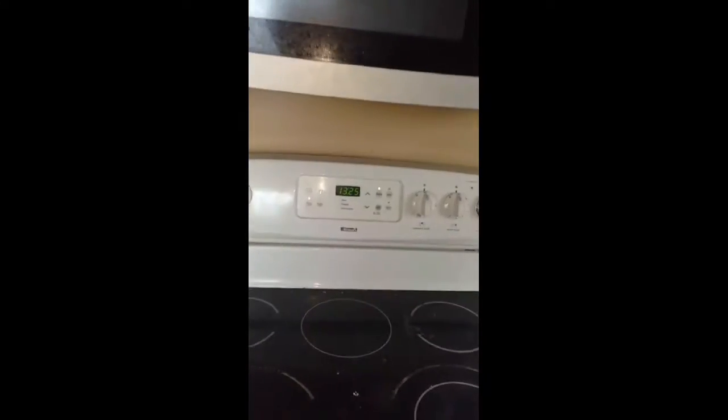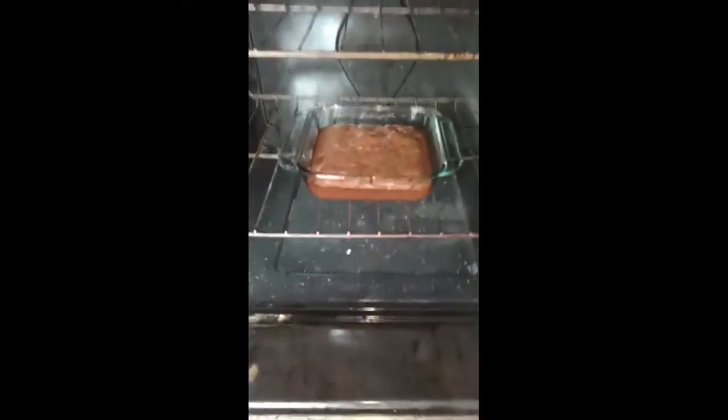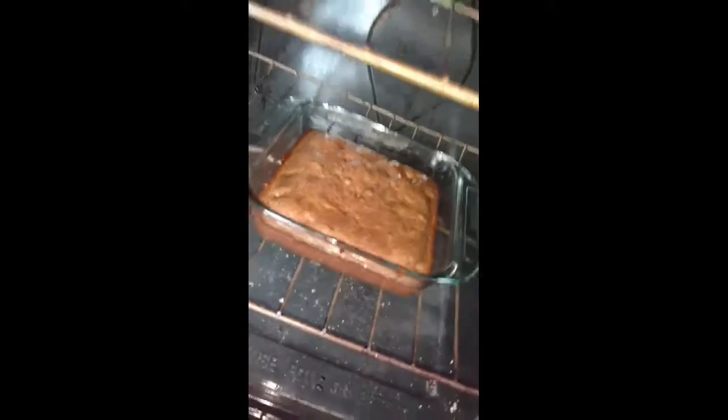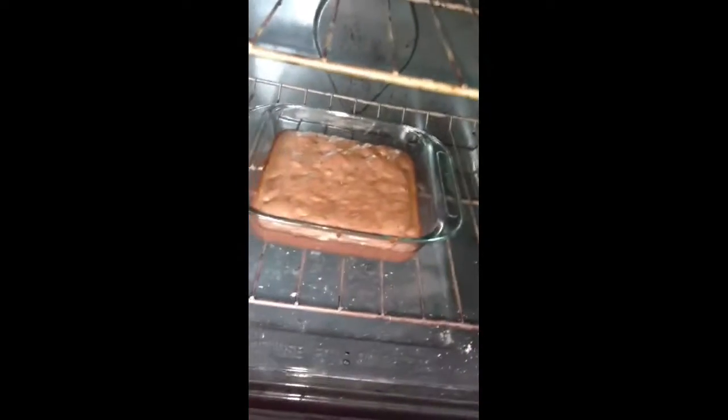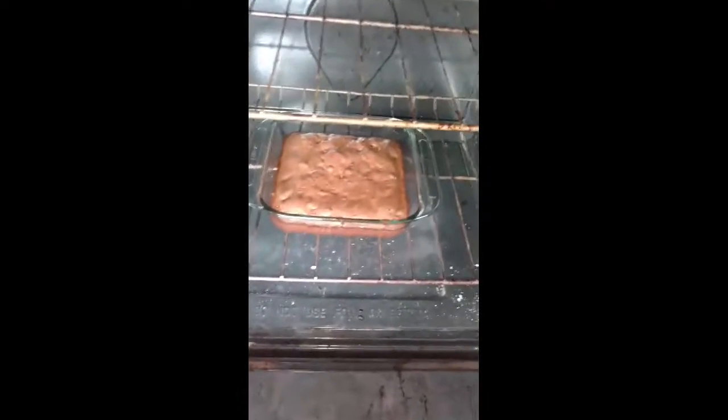We're about 13 minutes in and it started at 36 minutes, or 35, so we're about halfway through. And yeah, it's looking good so far. Almost done. It's a bit bumpy — not flat — but it looks like they're going to be pretty good. It smells amazing, guys.